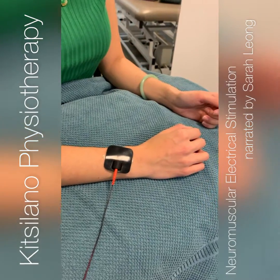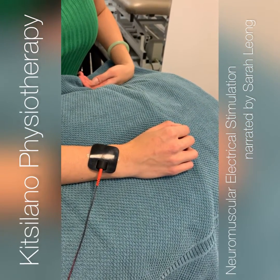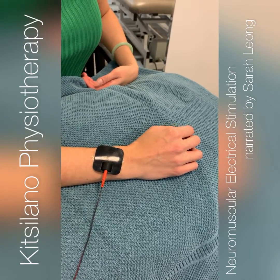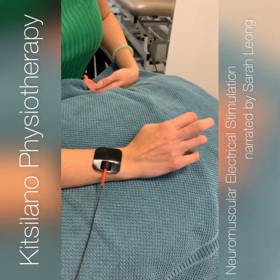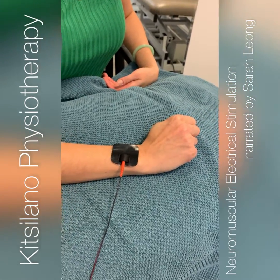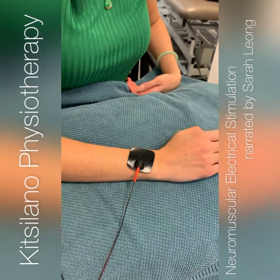Here you'll want to watch her hand. As we turn this one up, you'll see the muscles start to activate. That is actually from the machine itself. Right now we're waiting for the machine to ramp down, and then we can do reps.